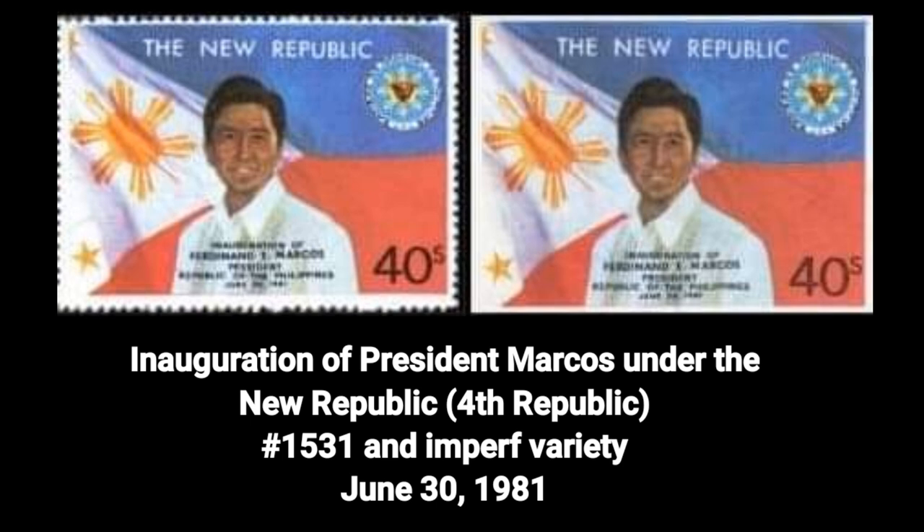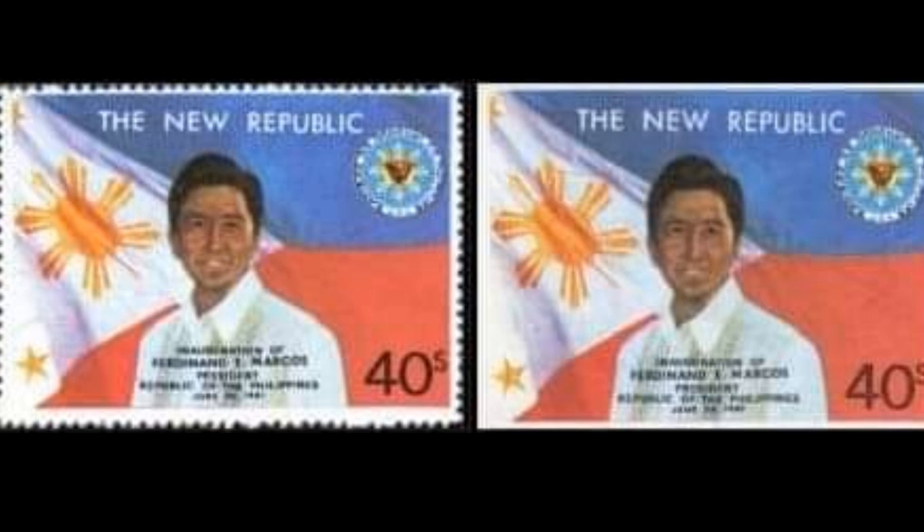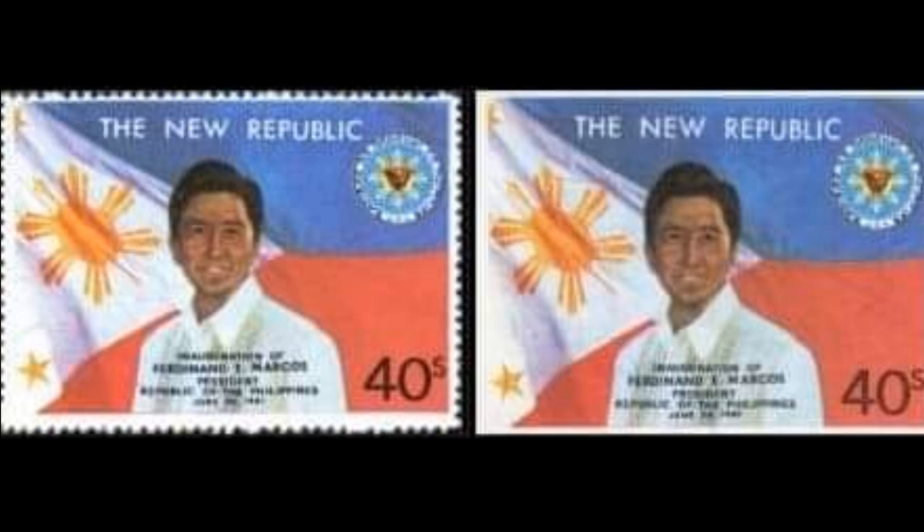11th stamp: the inauguration of President Marcos under the New Republic, Fourth Republic, Number 1531 and Imperf Variety, dated June 30, 1981. Prepared and printed in haste, the stamp designer Antonio Chudion unintentionally created a controversy when 'Pilipinas' was omitted on the stamp. Three paper varieties exist for the perforated stamp: granite paper, granite paper with varnish, and Japanese paper. Stamps with varnish coating were specially prepared for use in presentation albums and folders. Stamps on Japanese paper are in very different colors from those on granite paper. The Imperf exists on granite paper and granite paper with varnish coating.